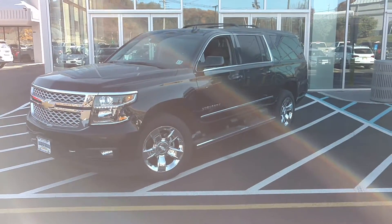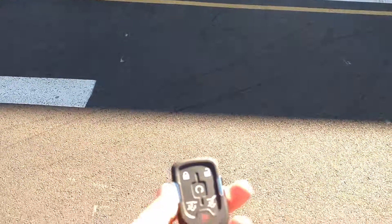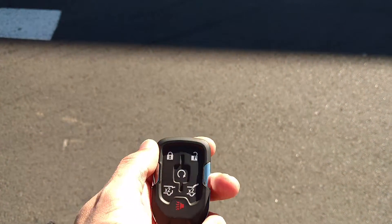So this particular Suburban here, it's got 3,067 miles on it. I'll show you a little bit about it. First, here's your remote. I'm going to do a little remote start action here.